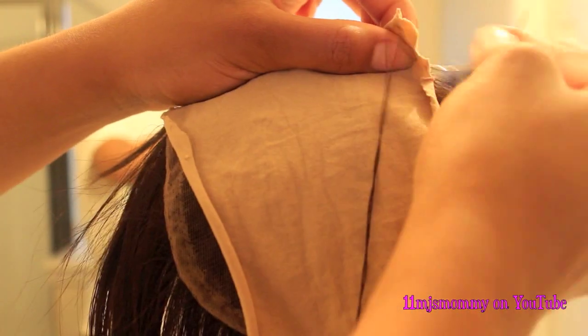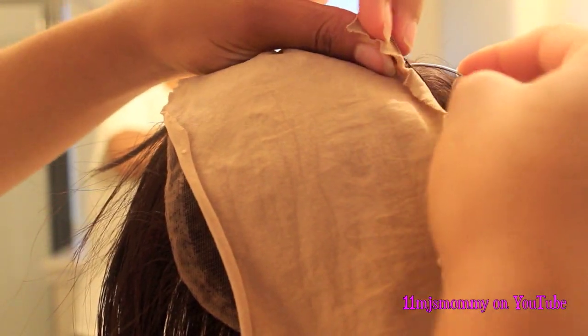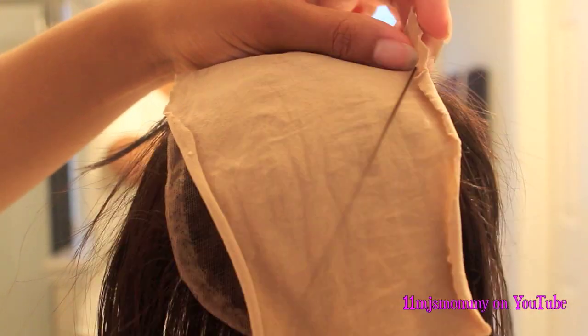I sewed the fabric around the edge of the closure and I sewed through the bottom of the closure and out through the top. That way the knot is underneath the stocking and no one's able to see it.